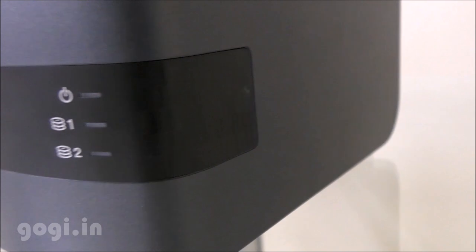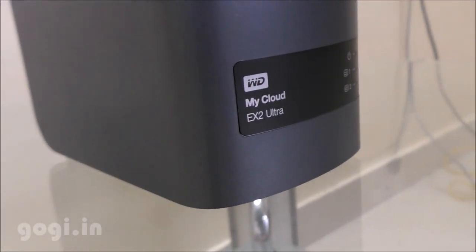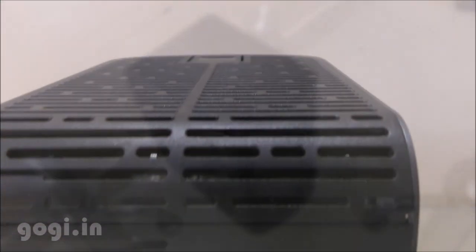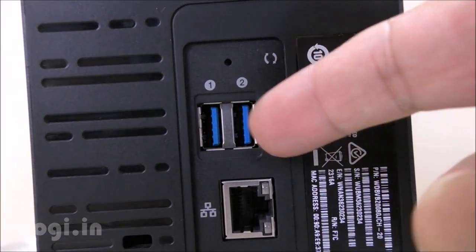The MyCloud EX2 Ultra starts with a 4TB storage option, and this particular unit comes with 8TB storage. It is powered by a 1.3 gigahertz dual-core processor with 1GB RAM, running the MyCloud OS 3 operating system.